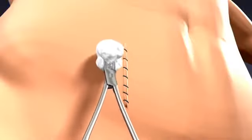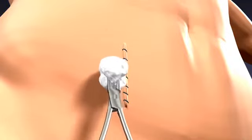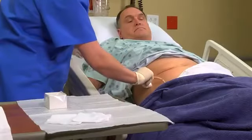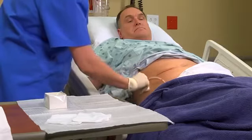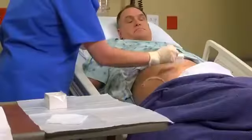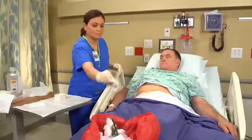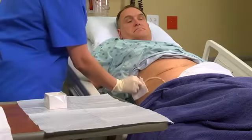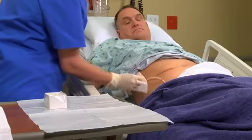As you cleanse the wound, work from the area of least contamination to the area of most contamination. If the patient has a drain, cleanse around it using circular strokes, beginning near the drain and moving outward away from the insertion site. Blot the wound dry with gauze, holding it either with forceps or in your fingers while wearing sterile gloves, whichever technique you use to cleanse the wound. If ordered, use a similar technique to apply antiseptic ointment.